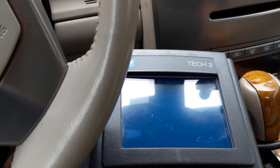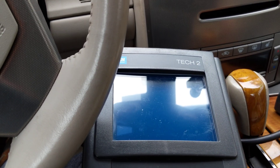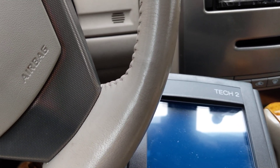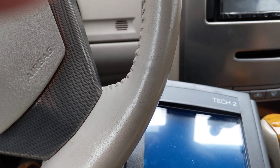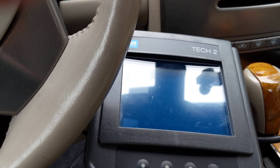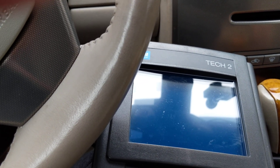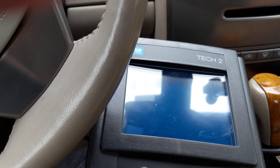I want to show you the relearn procedure on a 2005 Cadillac XLR folding top control module. Mine got fried because it got wet over the last 15 or 16 years, so I put a new one in — ordered it from GM Supply Warehouse or one of those websites. It's $500 and pretty easy to put in, but it doesn't come programmed.